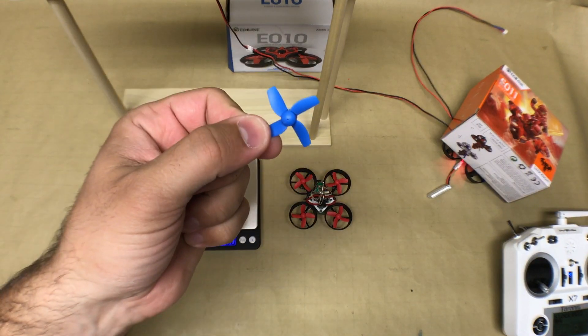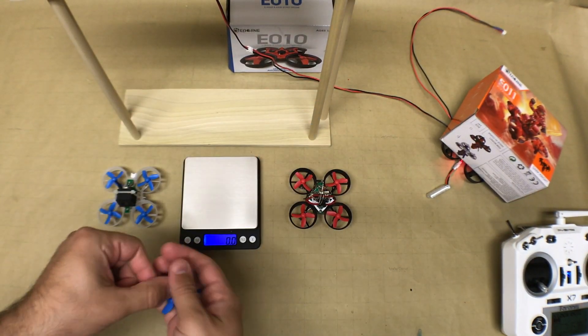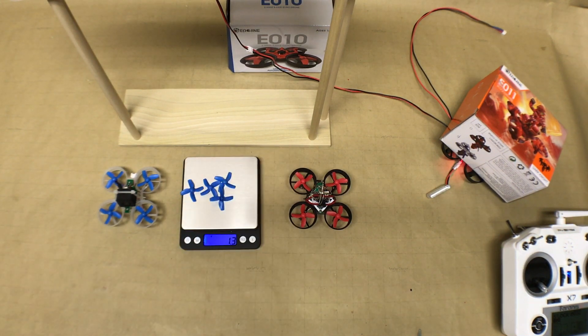Before we jump into the thrust test, let's take a look at the difference in weight between the three different types of propellers. The first is the stock propeller, which is 1.3 grams for four of them.